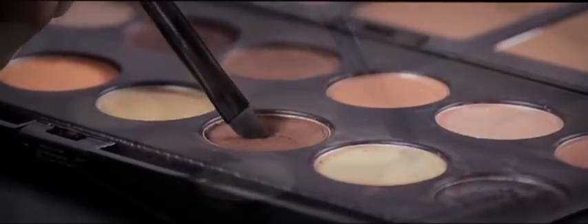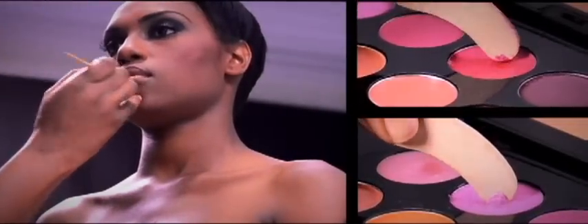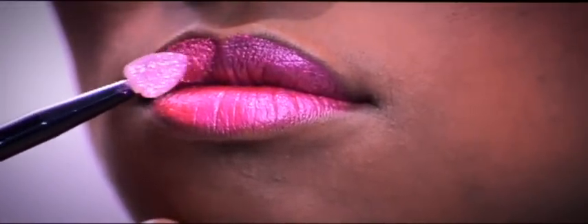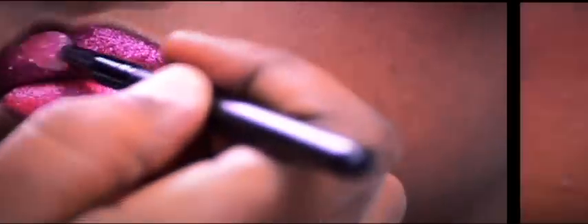To apply to the eyes, apply over an eye primer. To apply on the lips, use any lipstick as a primer. Apply to the upper lip carefully outlining the cupid's bow and fill the rest of the lip. Turn the applicator to get into the corners. Repeat this for the lower lips. Sasha's Pure Jewels glitter lasts all day long.